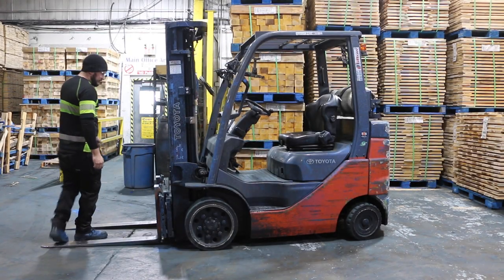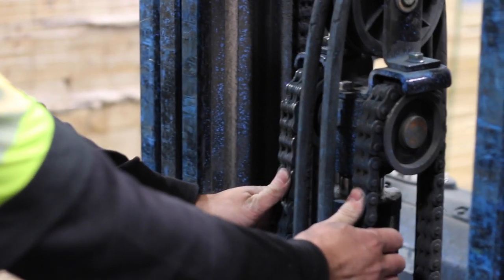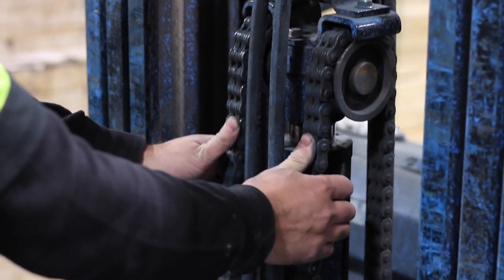Inspect the mast for excessive wear. Things to look out for are cracks, pinholes, or leaks. Safety tip: never place your fingers inside the mast.